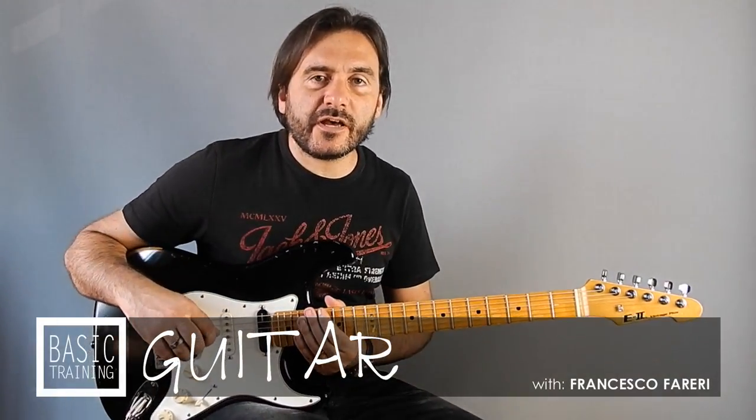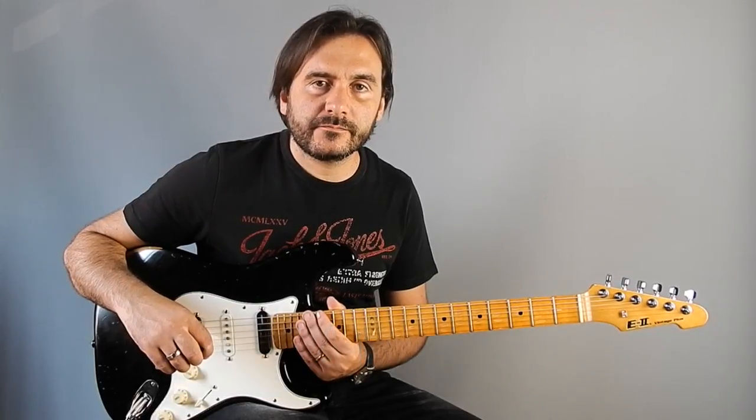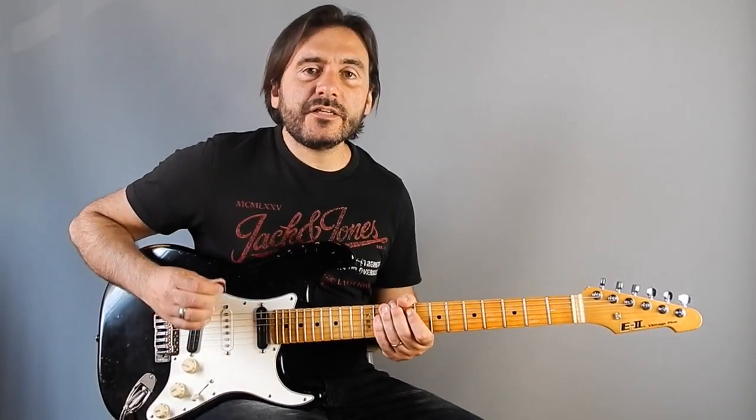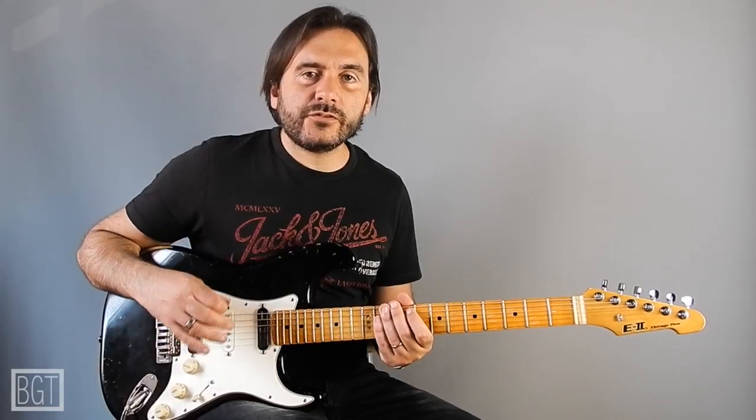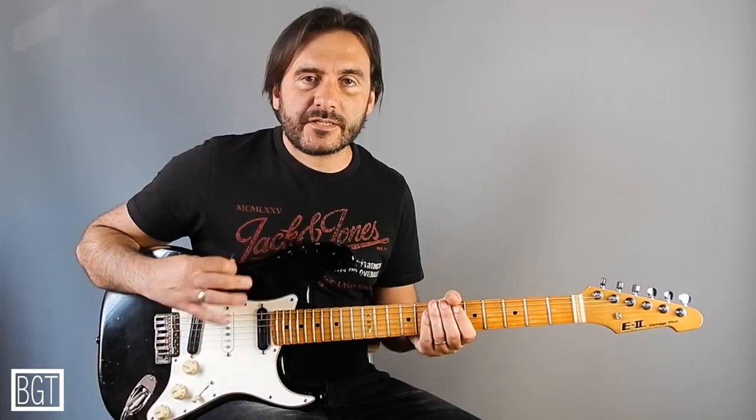Ciao, this is Francesco Ferreri and welcome back to Basic Guitar Training. In this new lesson I would like to show you another exercise you can do on your A minor pentatonic scale.